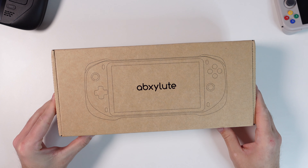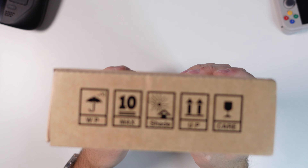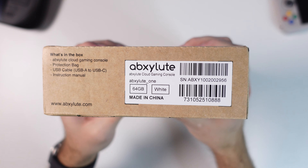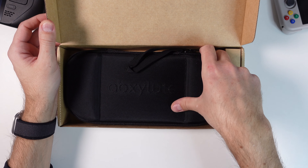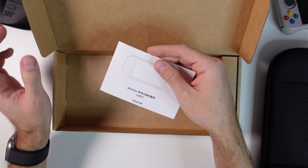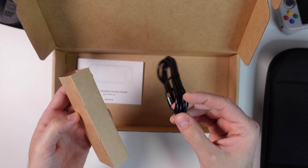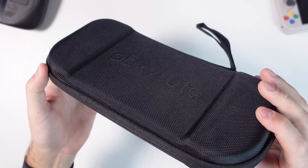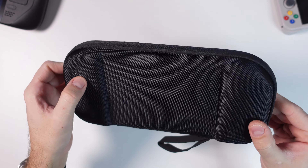Starting off with the unboxing — this device was sent to me for free to review, and it came in a minimalist brown paper box with barely any information on it, though the side lists the contents. Upon opening the box we can see the handheld ships inside a case, which is always a big plus. We also get a quick start guide in both Chinese and English and a USB-A to USB-C charging cable. The case is sturdy and nicely crafted — it can take a few punches and will protect the handheld from scratches in a bag.